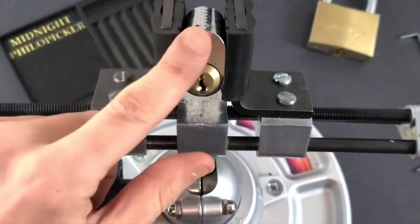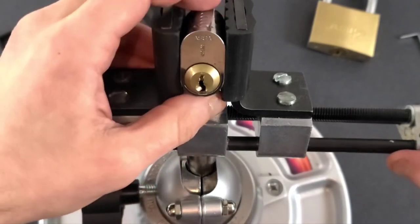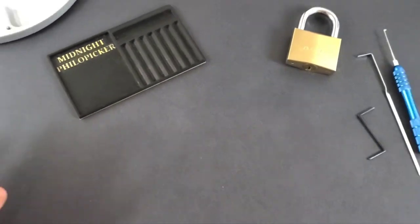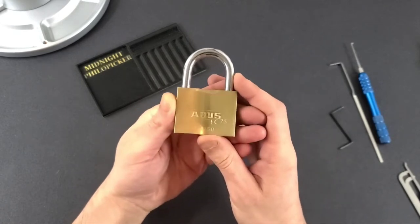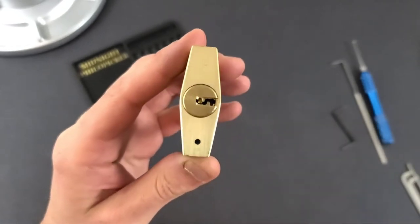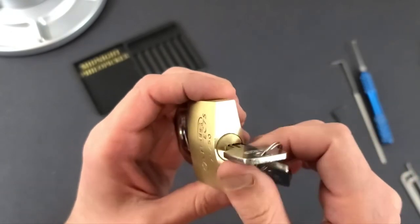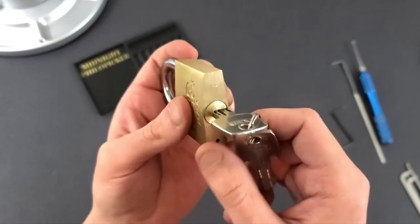If you want to see me pick the ASSA 700, I will leave a link to the video in the description where you can check that out. For this video, I will demonstrate float picking with this lock, which is called the ABIS EC 7530. This lock, as you can see, is a dimple lock with some pretty tricky warding, and the lock will only turn in the clockwise direction as most padlocks do, and it will not turn in the counterclockwise direction.